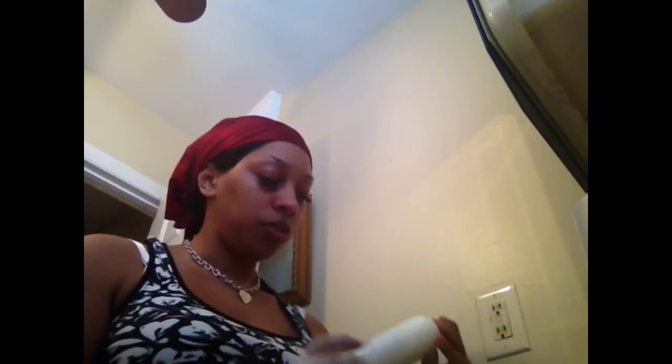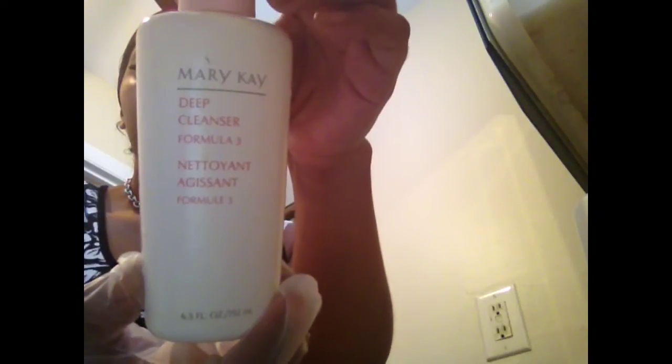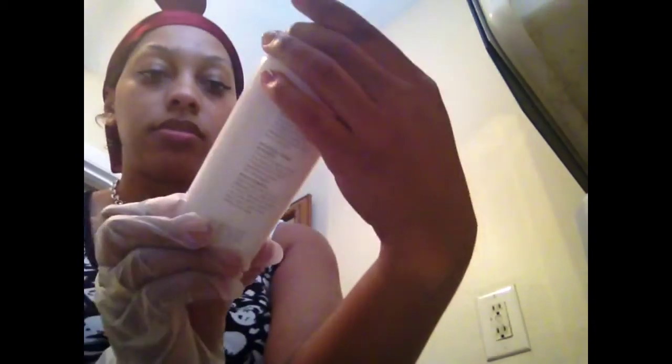To prep your face, you want to use a non-acne facial cleanser. I already did it — I used a Mary Kay Deep Cleanser Formula 3, just a white cleanser with nothing in it for acne. Next, you need to use a toner on your face to remove any oils, residues, and leftover whatever. I'm using Dickinson's Original Witch Hazel, mainly because it is all natural and not harsh.